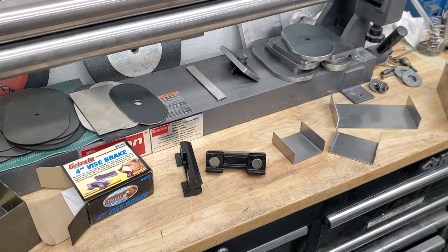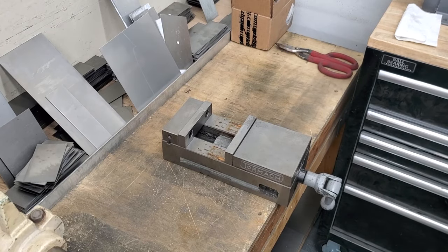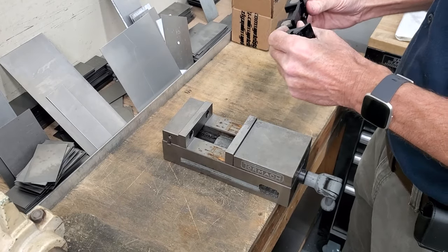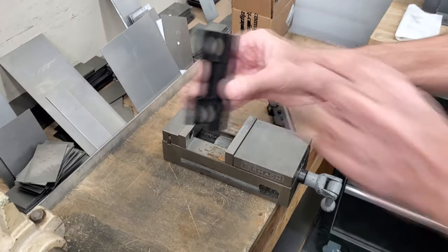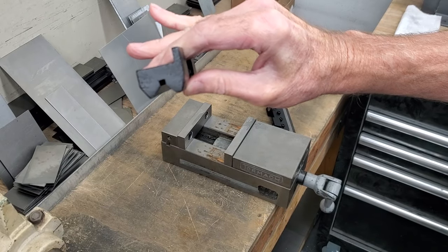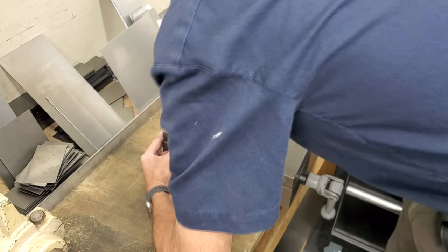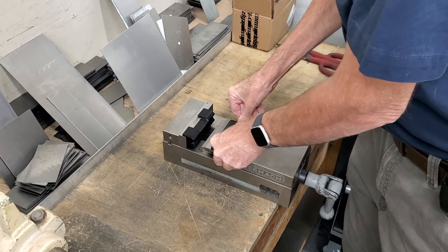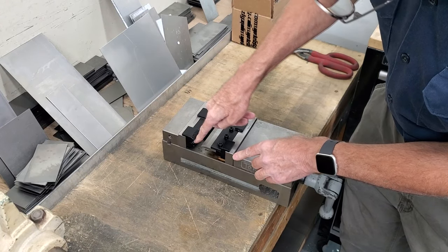I'll move the camera over to my shearing bench so you can see how this thing works. I don't really have an open bench where I can just mount this thing, but this is just the CNC vise off the mill. Basically this thing has magnets on it, and you can see the profile there. You just mount one there and the other one here, and that perfectly aligns the punch with the die.